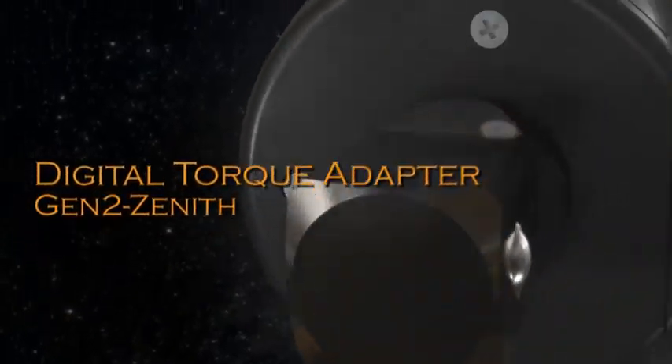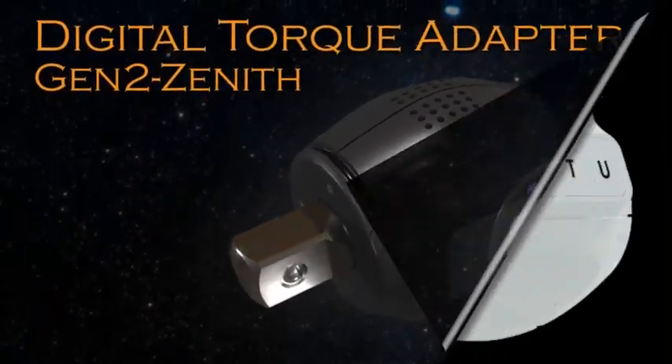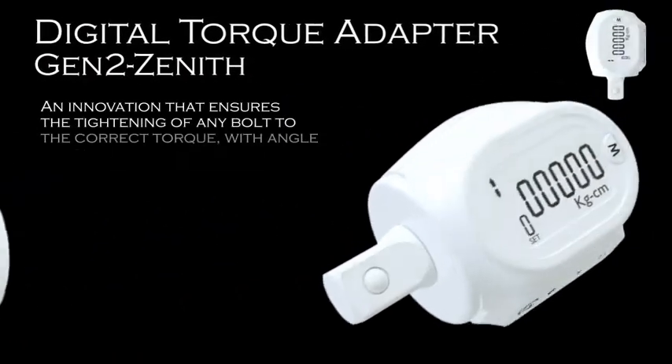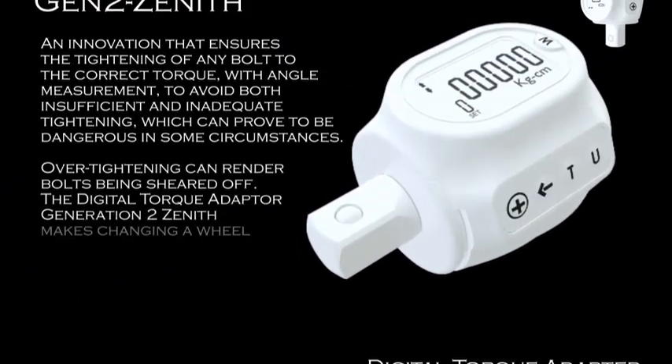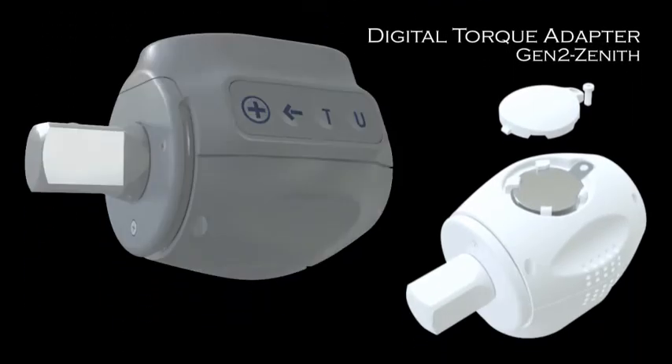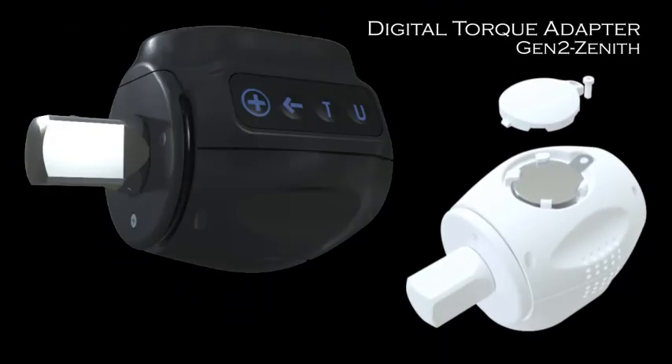This video will show you how to use the Digital Torque Adapter Generation 2 Zenith, an innovation that ensures the tightening of any bolt to the correct torque with angle measurement, to avoid both insufficient and inadequate tightening, which can prove to be dangerous in some circumstances.